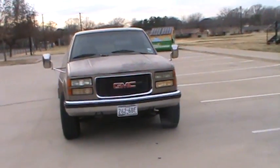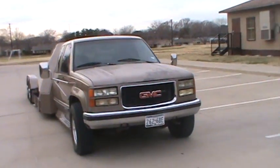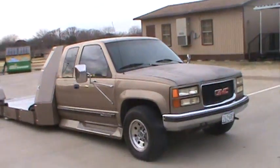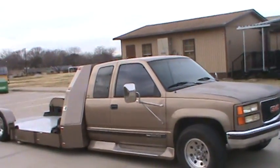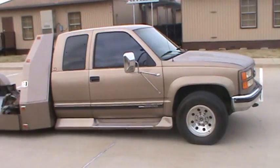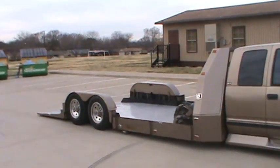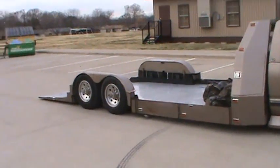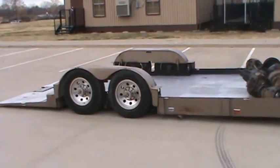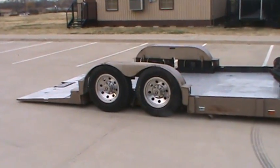It's got a 454, with a 4L60 or 4L80 automatic — I don't know exactly which one it is. It used to be a four-wheel drive truck, and then what the Texas Squat Down Company does is they take away the back part of the truck and fabricate this tilt-down air suspension trailer on here.